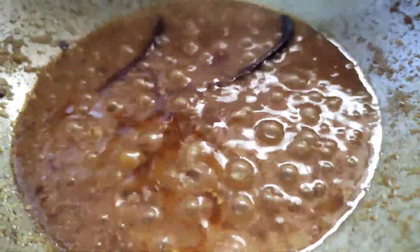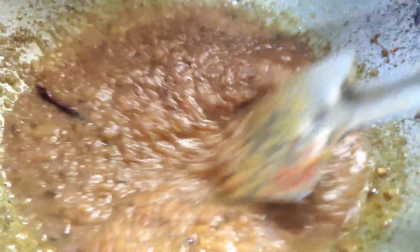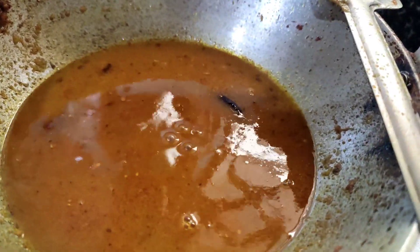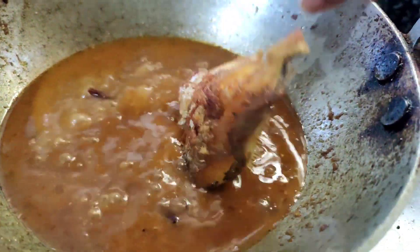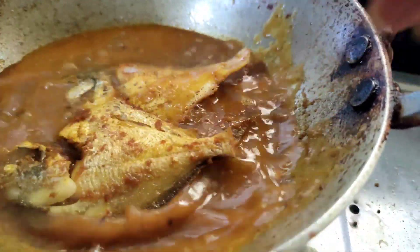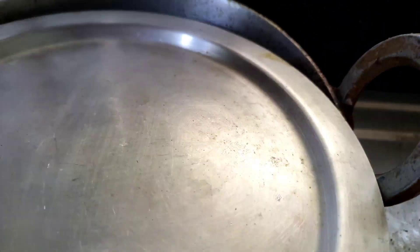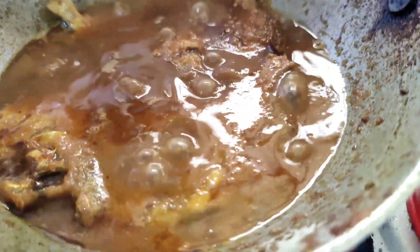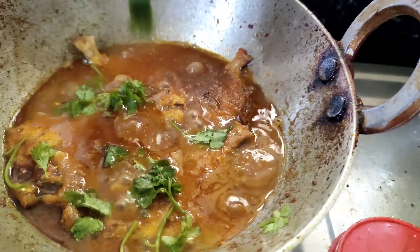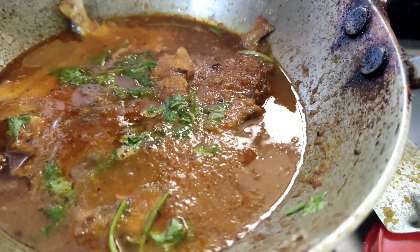This is a complete problem, but I think it's a little bit less. So I put the oil in — in my opinion, I'm going to put it in a little bit. This is very easy and simple, you can also ignore this step. That's it — this is a pomfret curry.